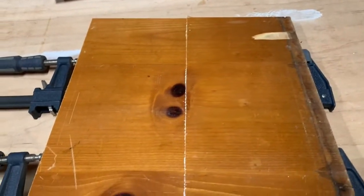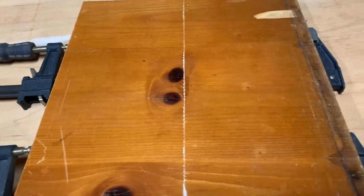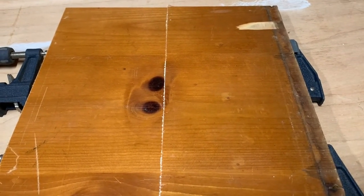Here's the panel all glued up. Got the clamps on it. We'll check it tomorrow and see what it does.